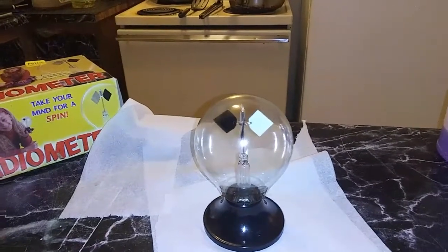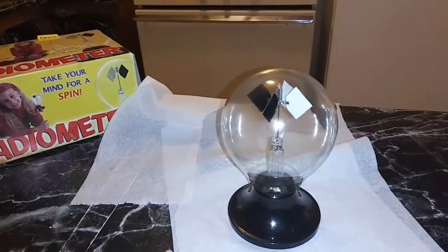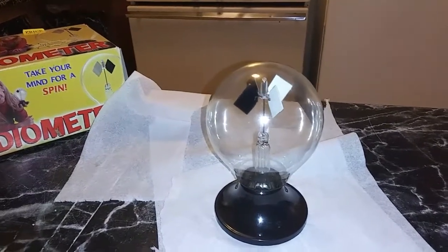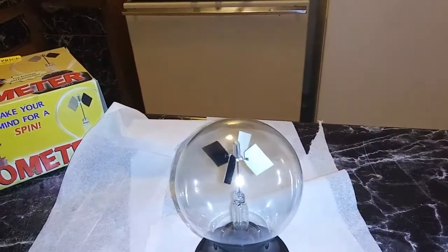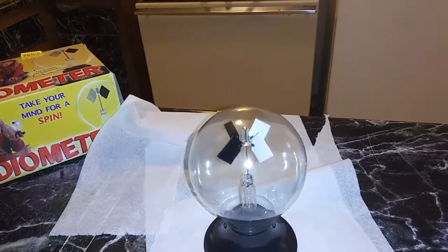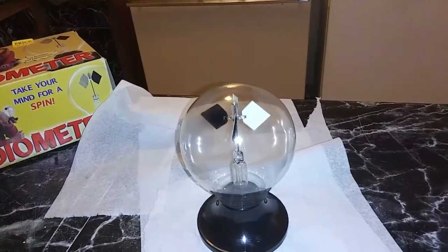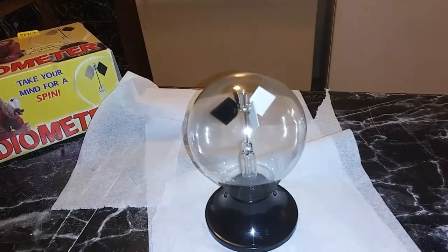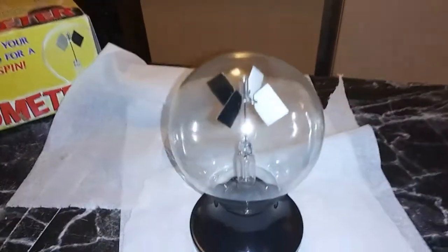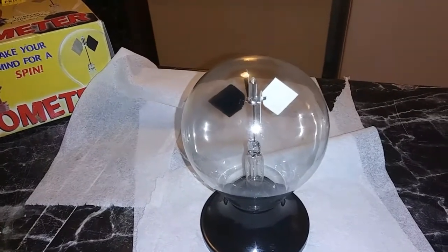And there it goes. There it is — see it spinning? It went the opposite direction with telekinesis and intention. It was going to the left, now it's going to the right. See it's spinning to the right now — it was going to the left and now it's going to the right.